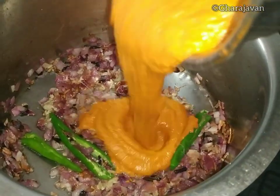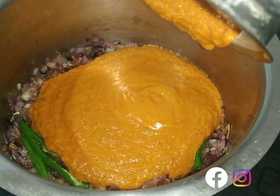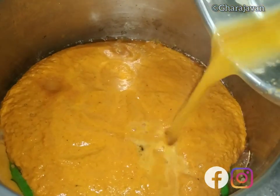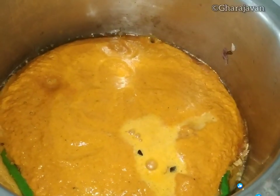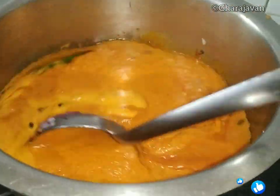Add the ground coconut masala paste, then add adequate water from the leftover masala jar. Do not dilute the gravy too much. Mix well.